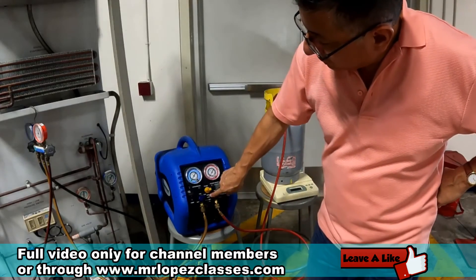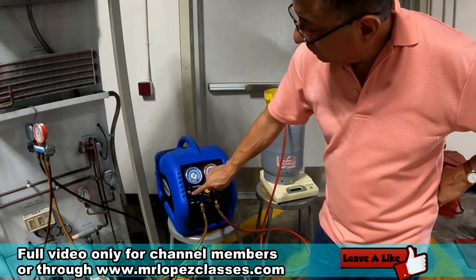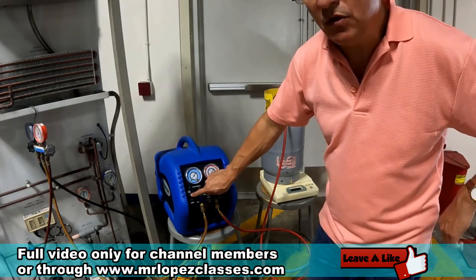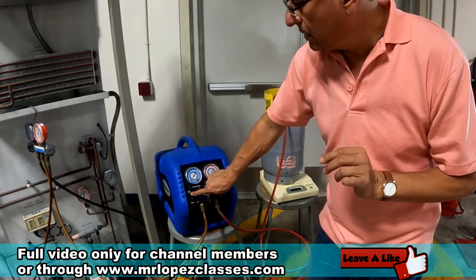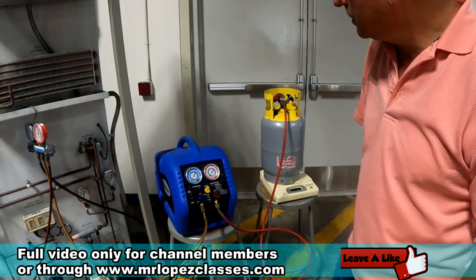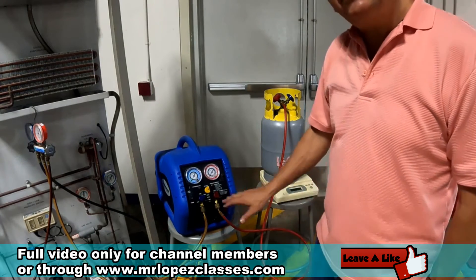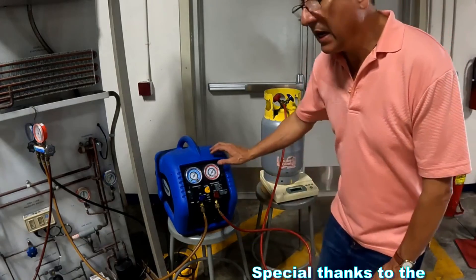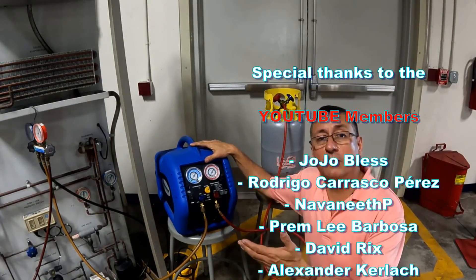Now we are going to select purge at the bottom. We are going to purge the system in order to eliminate a small amount of refrigerant remaining on both sides of the system. The system stopped by itself, and right now the system is ready to be recharged again.